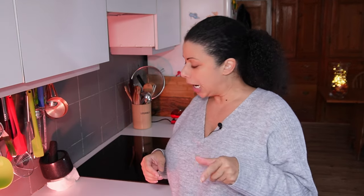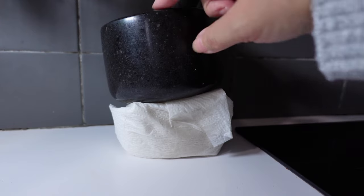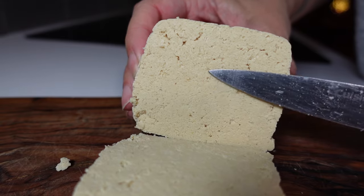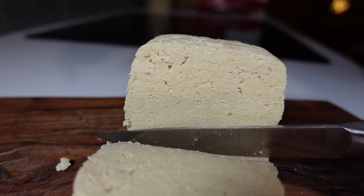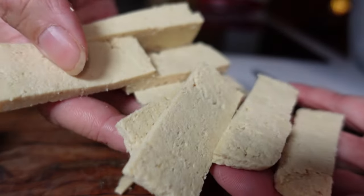Freezing tofu forces the liquid out, making it a bit firmer — it's great for chicken-type textures. But for this purpose, I don't think it matters massively, so use either fresh or defrosted frozen tofu. I've wrapped the block in several layers of paper towel and pinned it down with a pestle and mortar for about half an hour. I'm heating up the waffle iron. This is a 270g block. I'll slice it into pieces about two millimetres thick, then cut those into three vertically to get plank-type pieces. You can see the grainy texture from freezing — those air pockets where the liquid was pushed out.